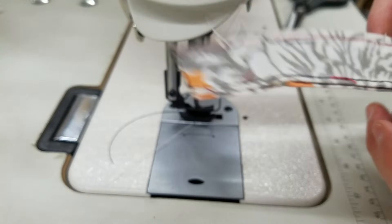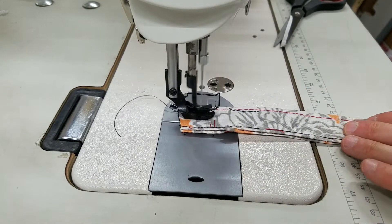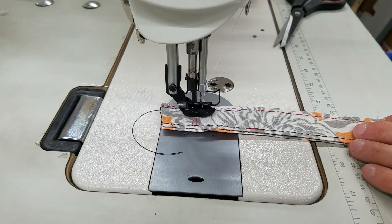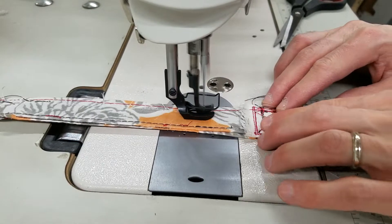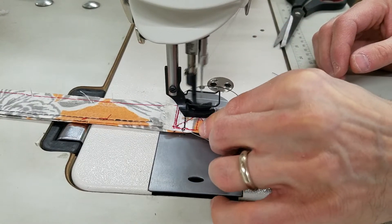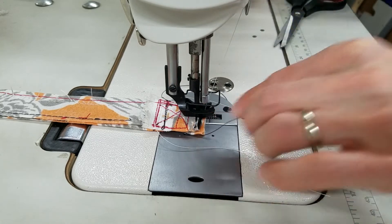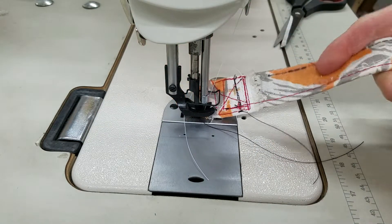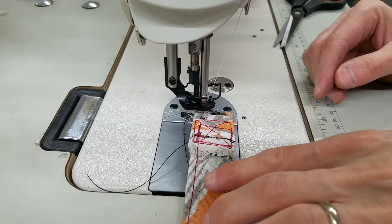So I'm going to sew along the edge of this thing. Let me increase the speed — I'm going to increase it two notches. Sewing to the end, and I'll just come back around and go back down the other side.